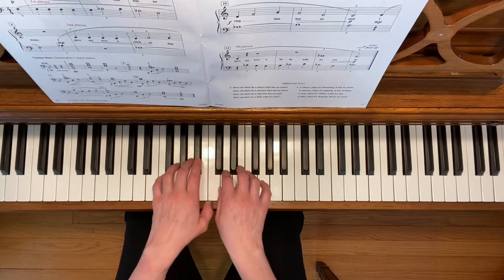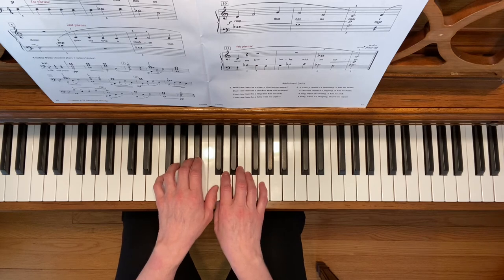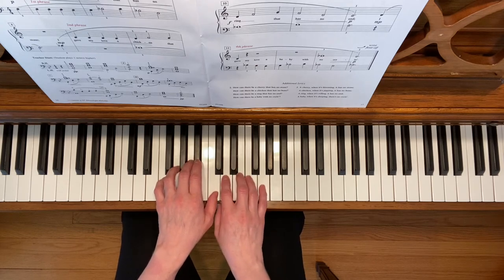You'll be changing back and forth between your right thumb and your left thumb being on top. Start with your left thumb on top. In this piece, you're going to be practicing shaping phrases by using small crescendos and diminuendos.